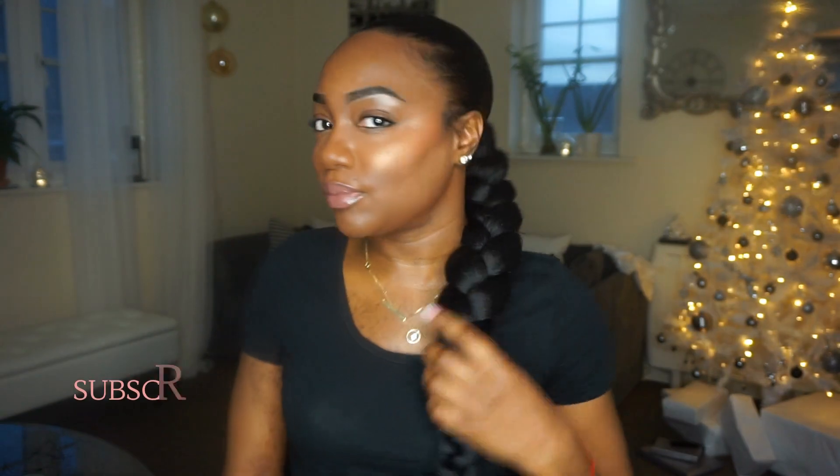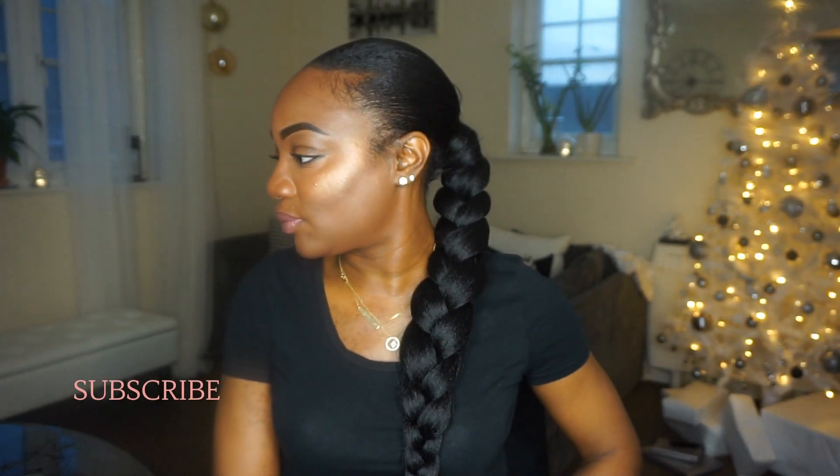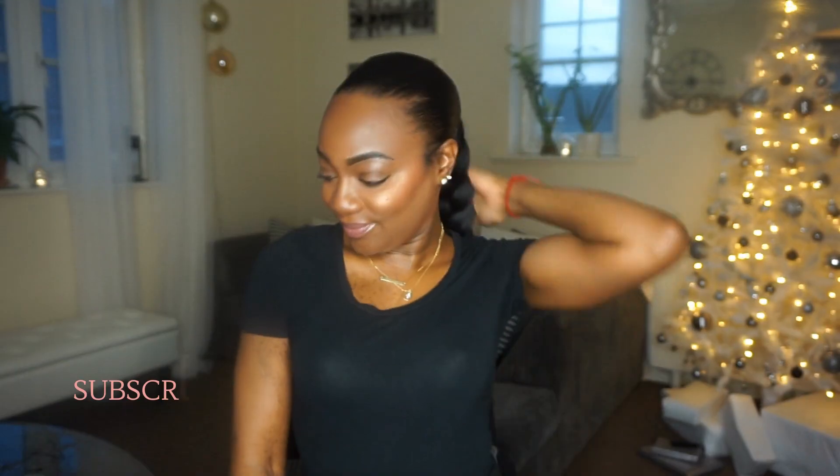That's it from me guys — thank you so much if you stayed to watch until the end. This is my first YouTube video. Like this video, subscribe, share, turn on those post notifications so you know when I'll be posting next, and let me know down in the comments what techniques you use for a low tension braided ponytail on relaxed hair. I will see you in my next video — love you, bye!